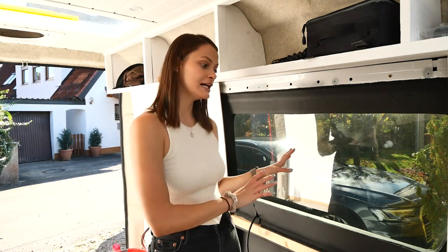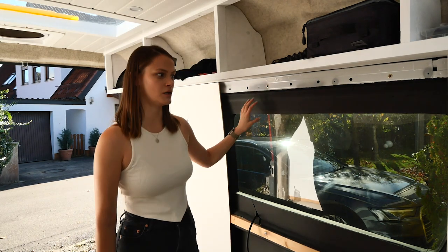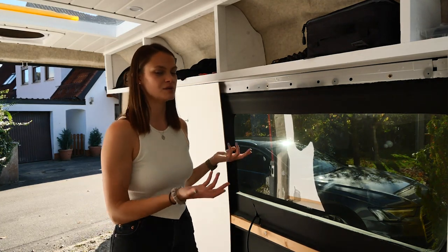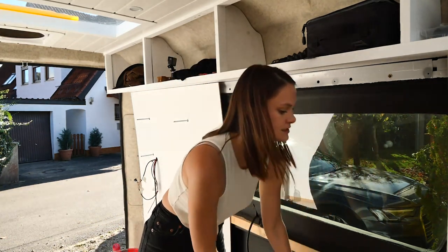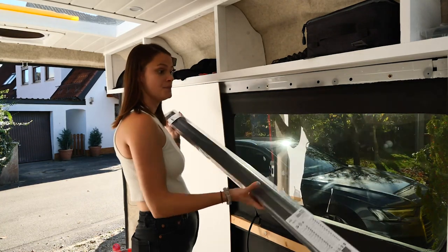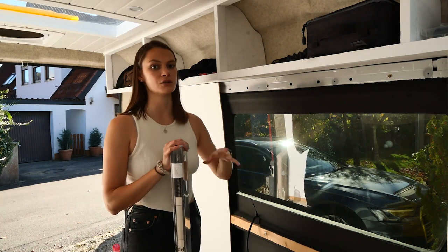While we wait for the glue to dry on that side, we are going to start working on this side. On this side we also don't have a frame for our window. We've already thought about it — we want to put blinds here that are relatively easy to open and close since we want to be able to close them quite often without the hassle of taking off full blinds and putting them back. So we bought these blinds from Ikea and we're going to test if they even fit and then figure out how to frame the window.